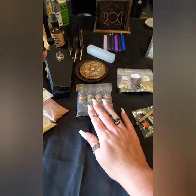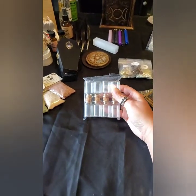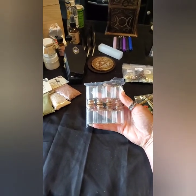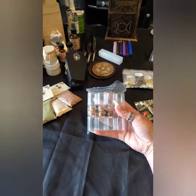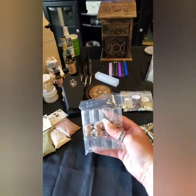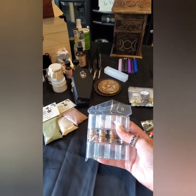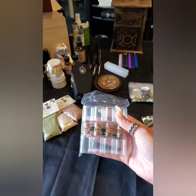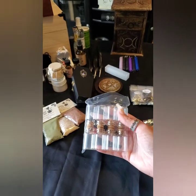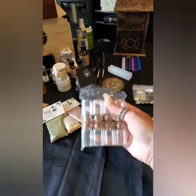Jars — always have some jars, little metal containers or something on you. You never know what you're going to run across: some moss, some swamp water, graveyard dirt, cemetery dirt — and yes, there's a difference between the two. Anything like leaves, something you want to preserve. Having these little tiny bottles on you is great for spell work too. Like in a pinch, if you're going somewhere and somebody ends up getting themselves put in a jar — well, that's what these are for.